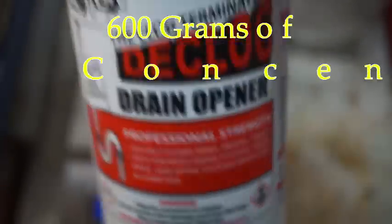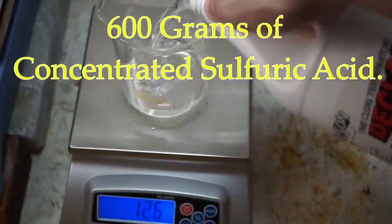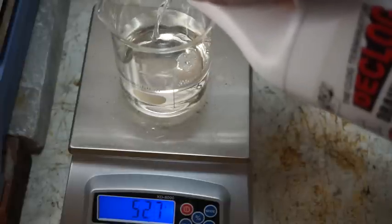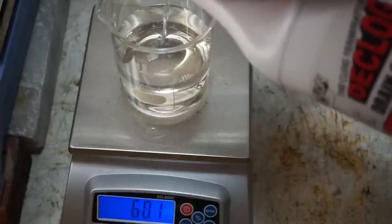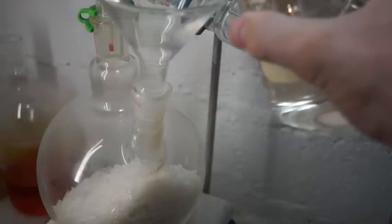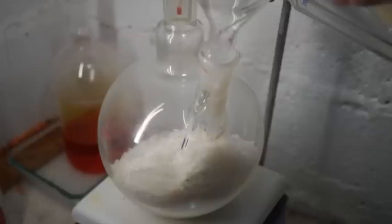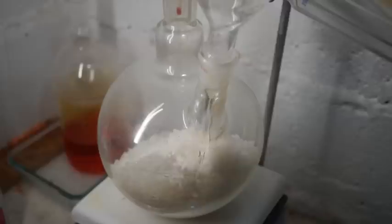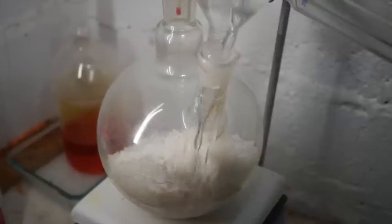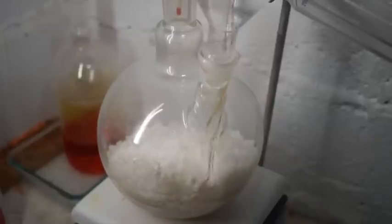Measure out 600 grams of concentrated sulfuric acid. I used an excess of potassium nitrate because the fresh potassium nitrate that I made contains some water. The general rule of thumb when making nitric acid is to mix stoichiometric amounts of very dry ingredients. Sulfuric acid and potassium nitrate have very similar molecular weights, so a mole of each is about the same.